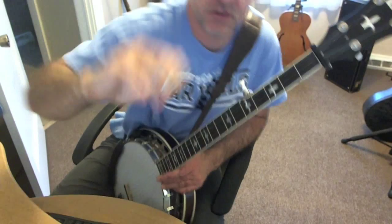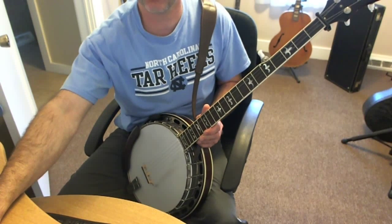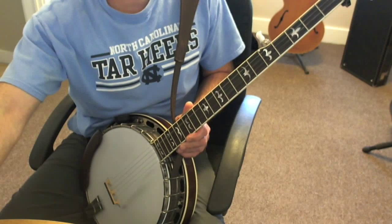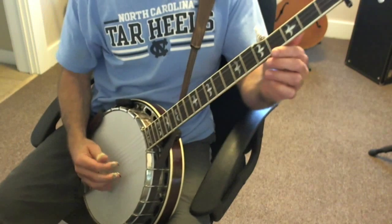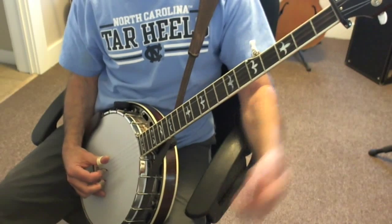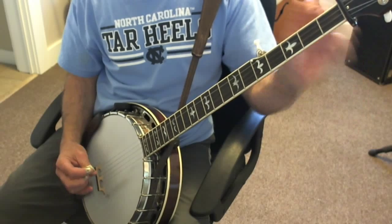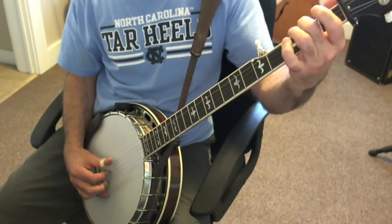So let's jump into some rolls. I'll give you some good examples of rolls you might hear down low. They're going to be forward roll based for the most part. If you read the article, you'll see that any roll is legal, but forward rolls tend to be the go-to roll patterns because they provide that propulsive driving feel that all banjo players like. So a common low position rolling backup pattern is 4-3-1 with a slide into 5-3-1 open.